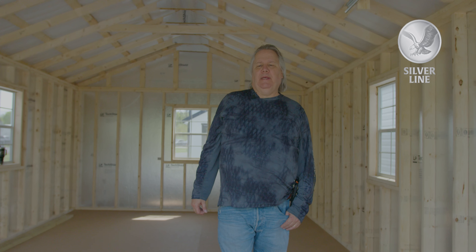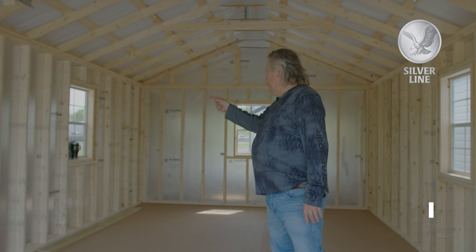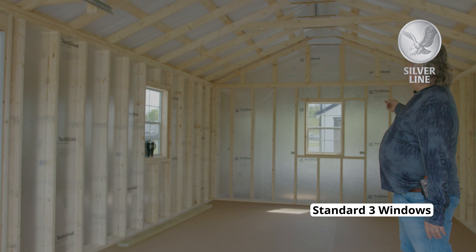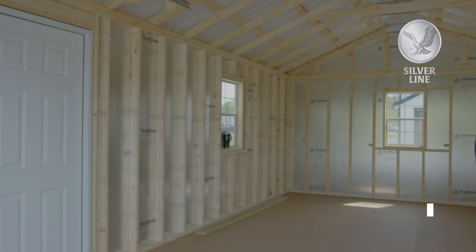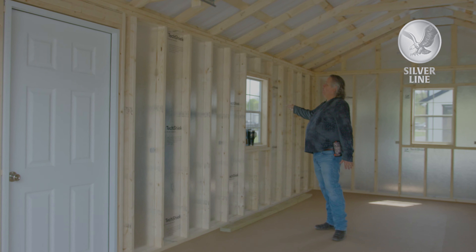On the garage, you're going to get a standard entry door and three windows that are standard. We can add more or delete them. In the bigger garage — anything over 20 foot — we'll put a bigger window in it for free.